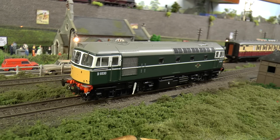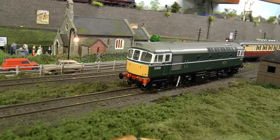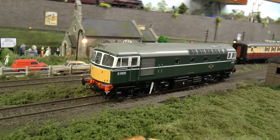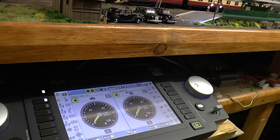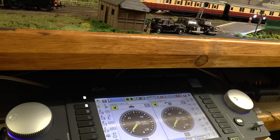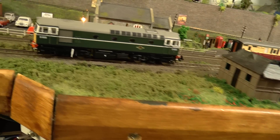It's a beautiful little loco this, and of course we're running it through our ECOS now. I'll just fire up - I'll show you how I do it on ECOS. Lights on, sound on. I'll concentrate on the loco just for now.